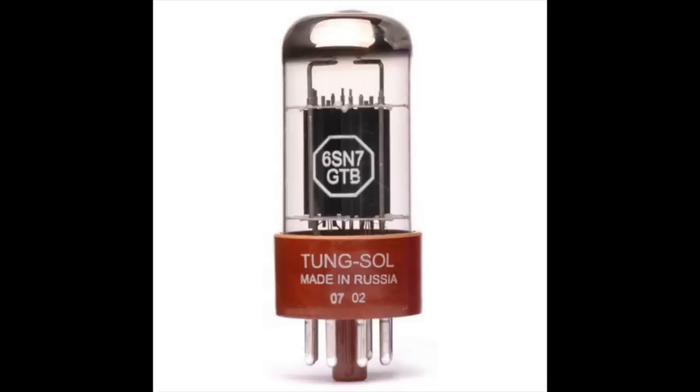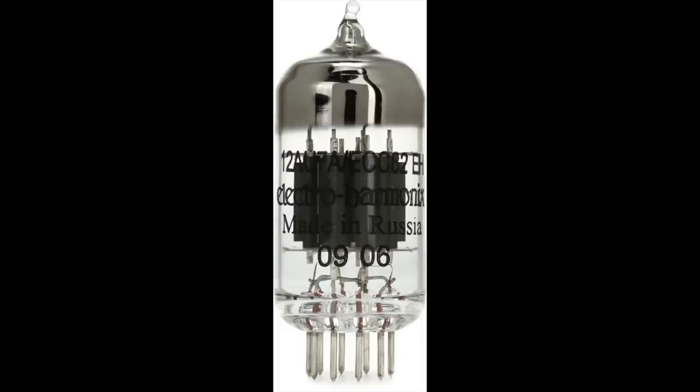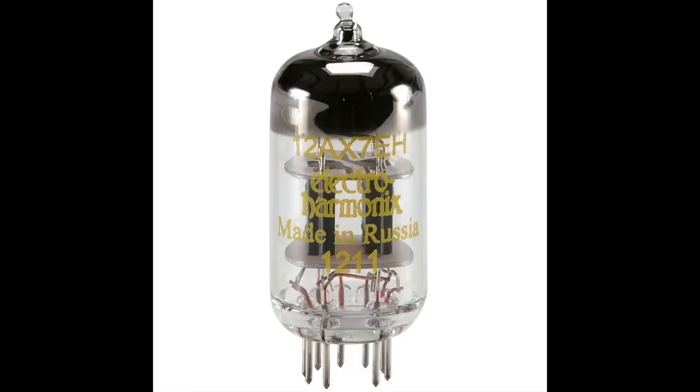This one was made in Cary, North Carolina, which is why the company is called Cary. New ones are made in Raleigh, North Carolina. The tubes — those big fat tubes you see — are 6SN7s, and there are four of them: two for gain and two as buffers. The phono preamp section uses 12AU7s and 12AX7s.